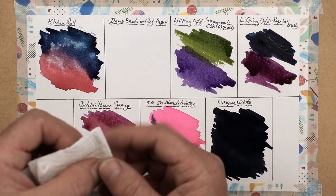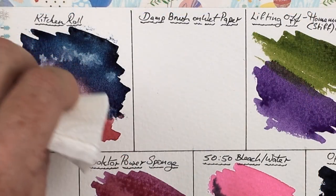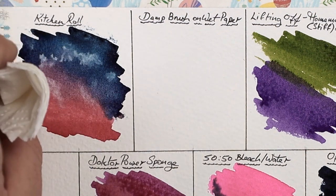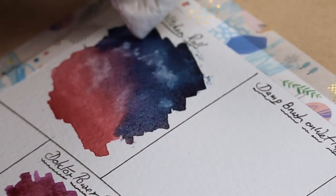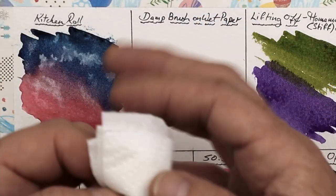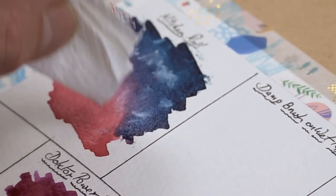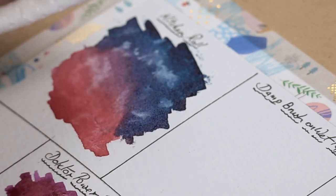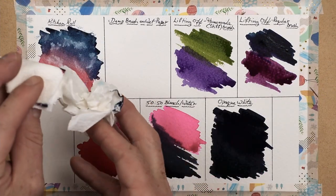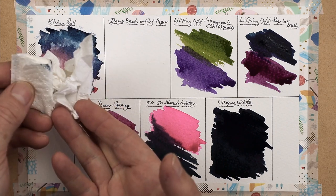Now switch to the flat edge of a piece of kitchen roll, because this way you can create different marks and different textures. Get a corner and tap with that. Remember: the drier the paint, the finer the mark, and the wetter the paint, you'll find it tends to blur into itself, which is also quite a nice effect. If you just want to lift a small amount of paint off the surface, do this when it's really wet to get a nice soft, subtle effect. But if you want those hard edges, just allow the paint to dry a little bit before tapping with kitchen roll.